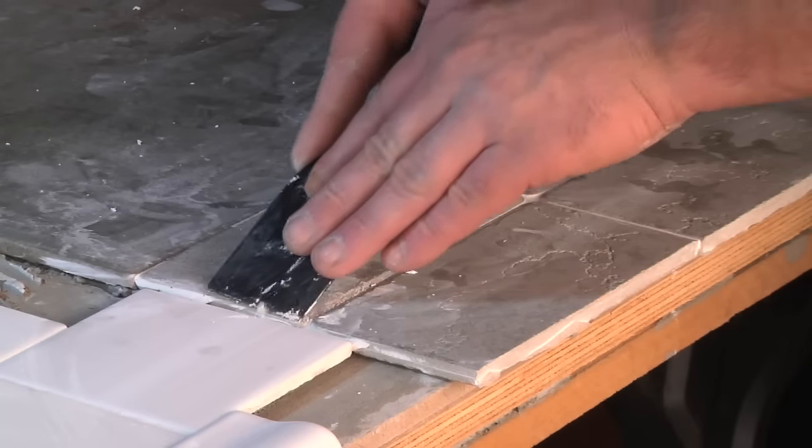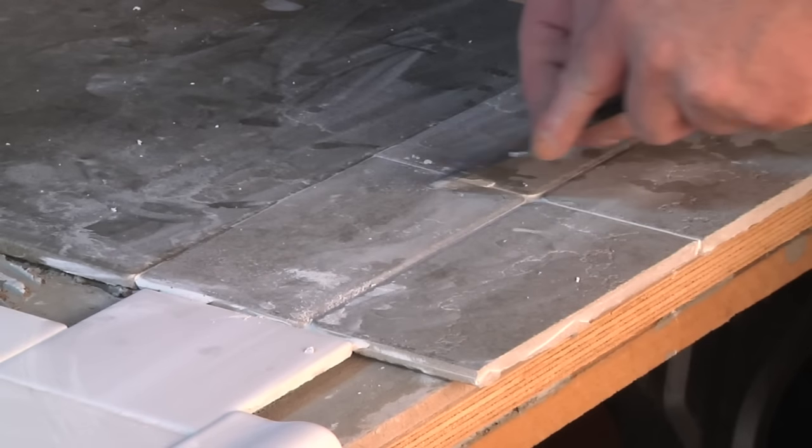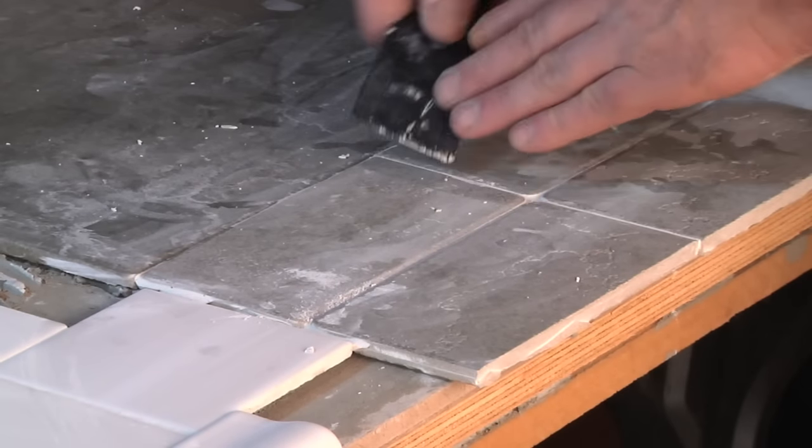You just basically scrape away what you can scrape. Don't force it because there is a thing to follow this. You just want to get in there, get it out, wipe it away.